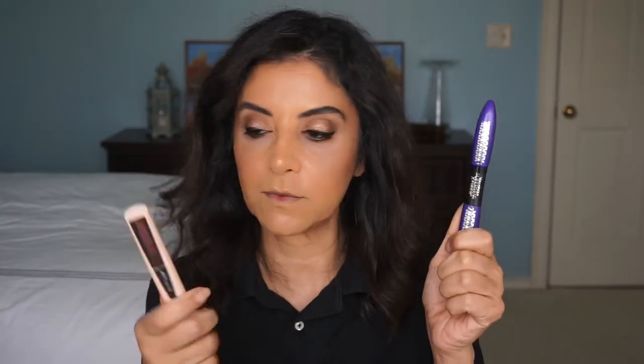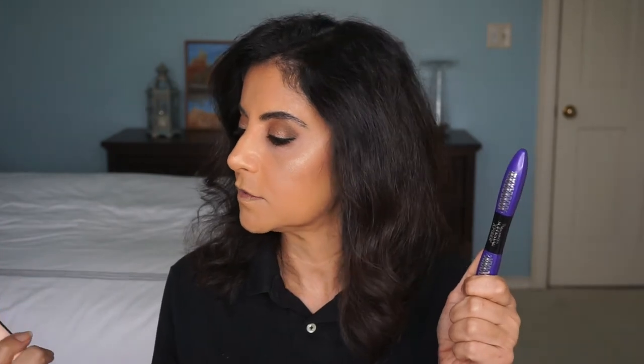I'm going to put two mascaras on — the X Fiber one and the Total Temptation; these work well together on me. Did my mascara — one coat of each: the first one is like a primer, then the mascara, and then maybe two coats of Total Temptation. I love my mascara and I like it to have volume and length.